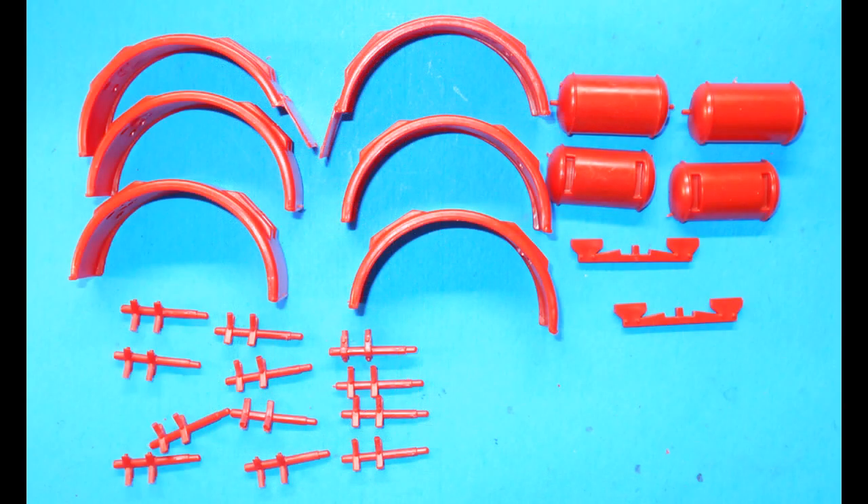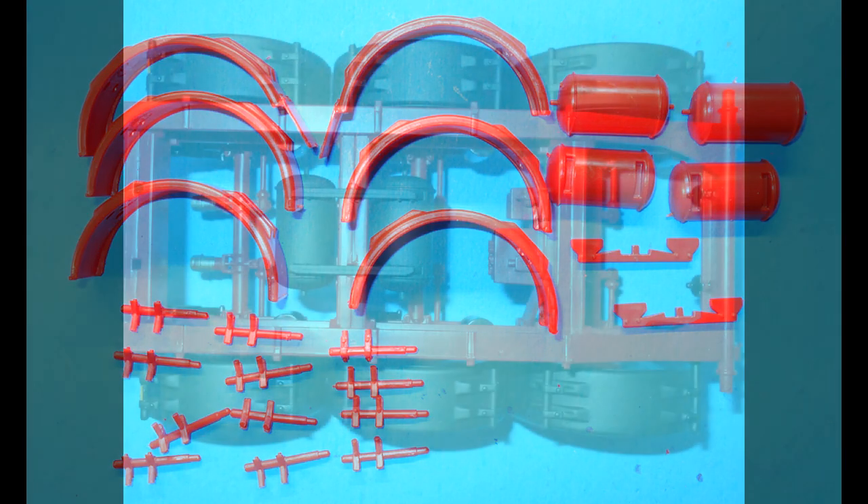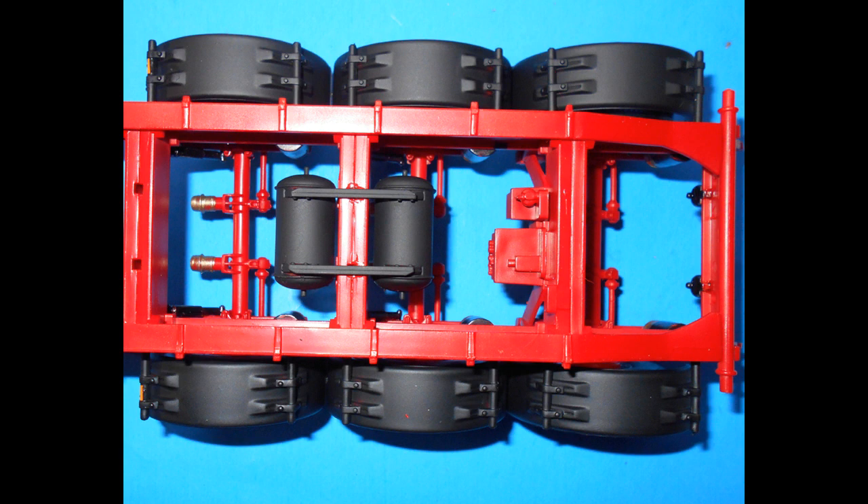Collect these pieces and assemble the six fenders. Also assemble the tanks with their mounts and then paint all of the units a matte black color. Install the fenders into place with the mud flaps at the rears. The tanks go to the rear set of holes in the frame rail cross members.